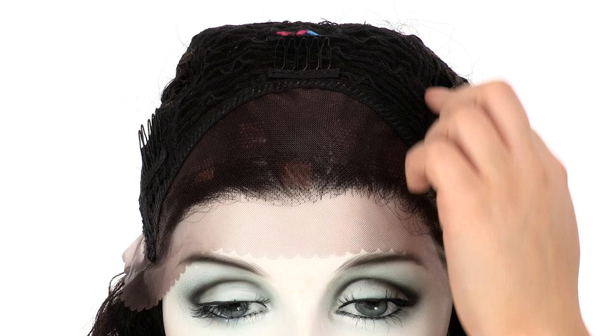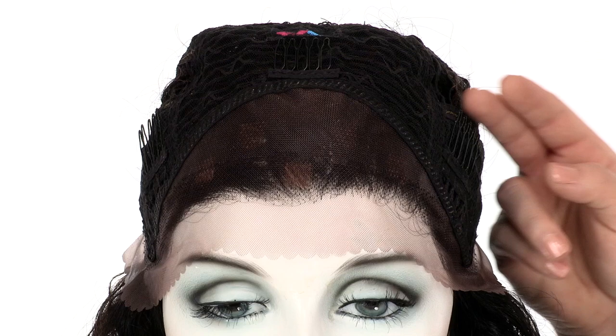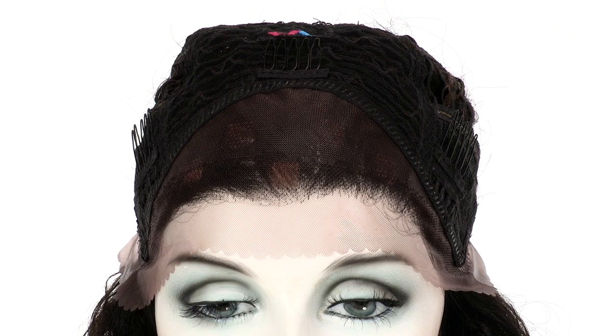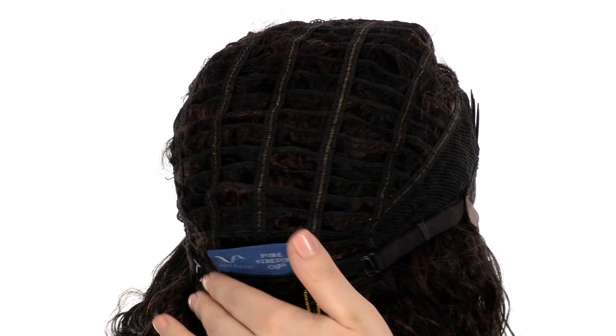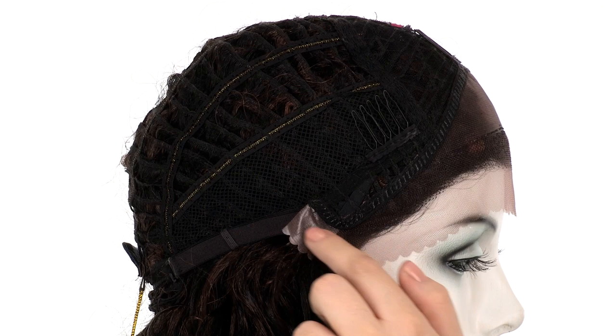You also have the closed cap on the top. This will give you natural fullness and make the cap durable. There are flex combs that you can use to adhere the cap onto your own hair to keep it secure and comfortable. The openings on the sides and back will allow it to stay cool and light. You can adjust the cap size up to half an inch with the adjustable hook closures. The pure stretch cap does give you a nice fit and comfort all day.